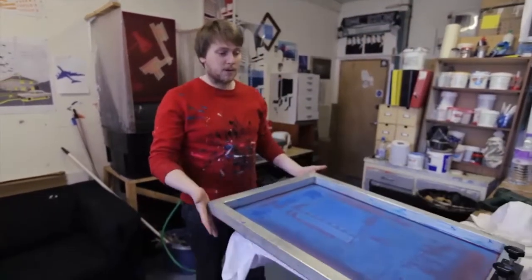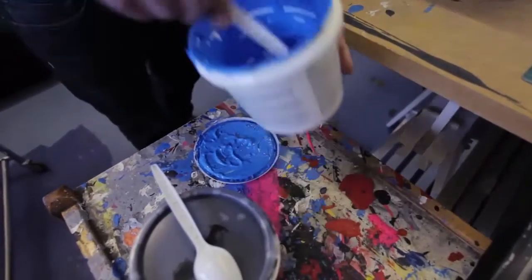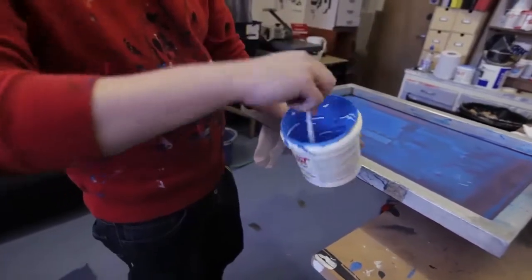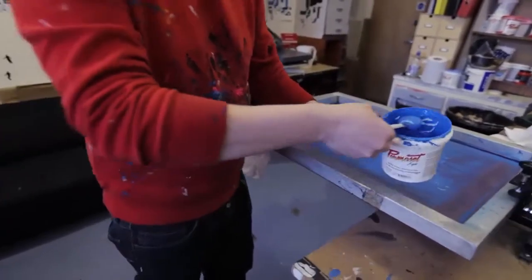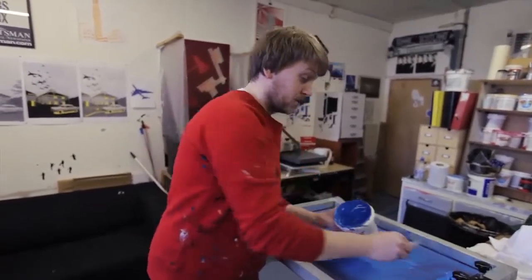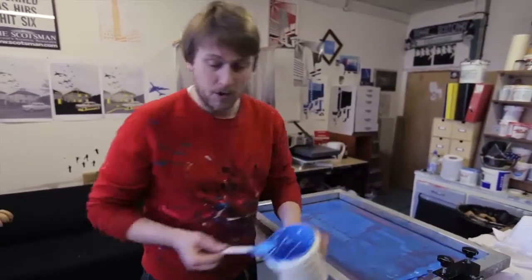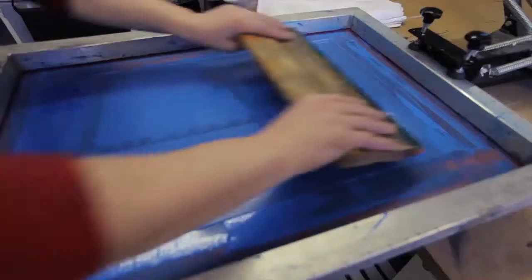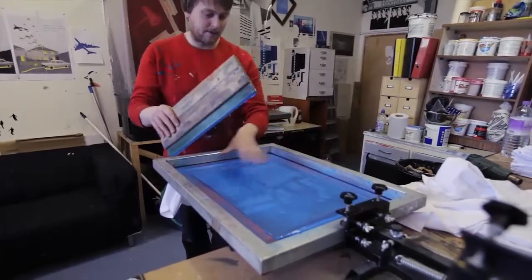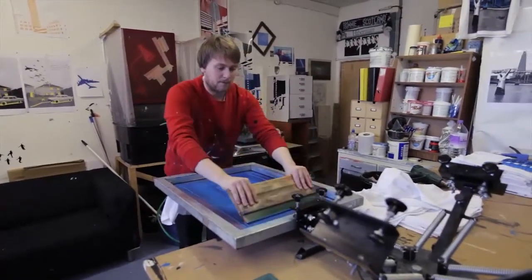So the first layer we print with this one is the blue layer — that's the base layer. Now this is specifically for screen printing; it's a water-based ink which gives nice durability to the print, and it's also nicer to work with. This is an environmentally friendly ink, which is better when you wash down the screen as it goes down the drain. So the first stage is to just flood the screen with ink, making sure there's an even covering right across the screen. Now we give it one pull.